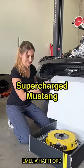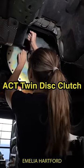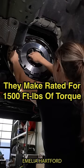Meet my 2017 supercharged Mustang. Today I'm going to be installing my brand new AZT twin disc clutch. It's the highest torque rated clutch they make, rated for 1,500 foot-pounds of torque.